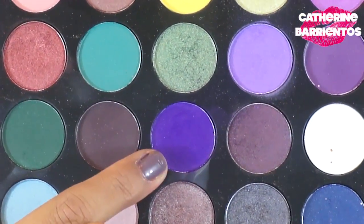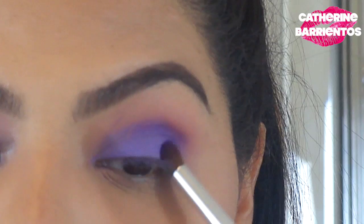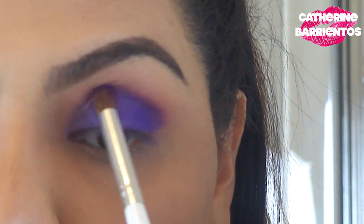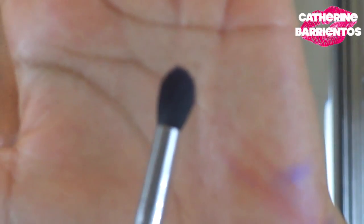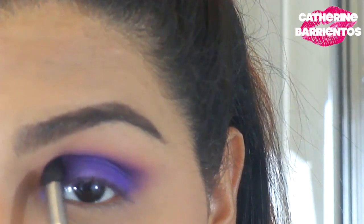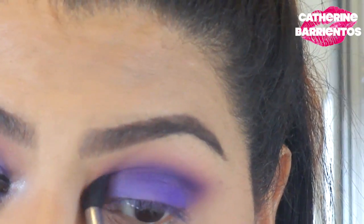I'm using a deep purple and an ELF crease brush, concentrating that color into the crease and the outer V of my eye. This color can look a little bruisy so I have to be really careful, but I love it. I'm making sure I'm not bringing that color above the crease and I'm keeping that V shape on the outside. Then I'm using a smaller blending brush by Sigma — also no product on it — just blending with a clean brush.